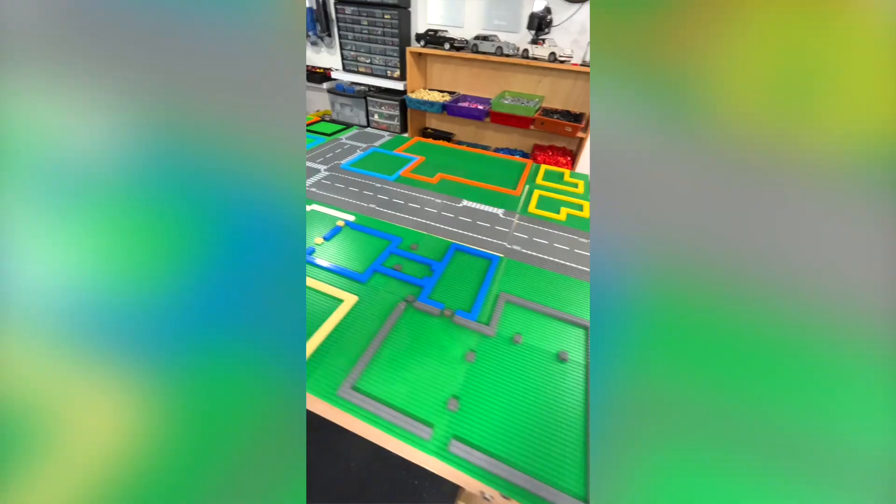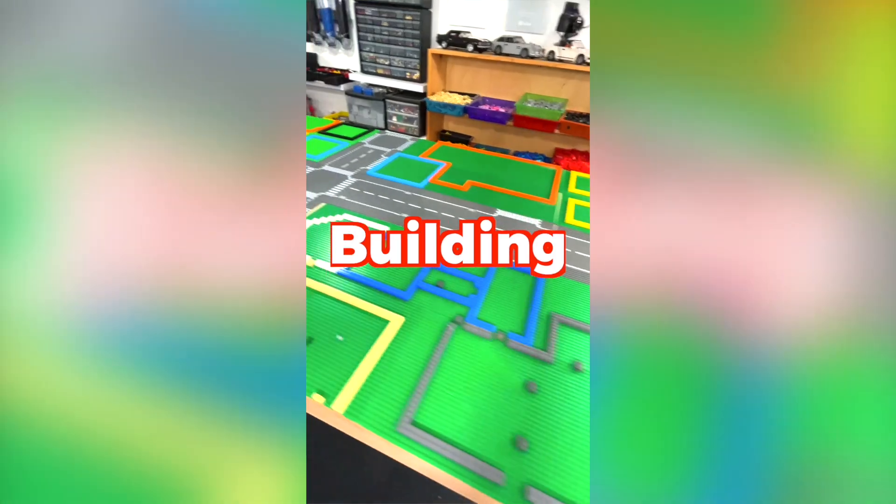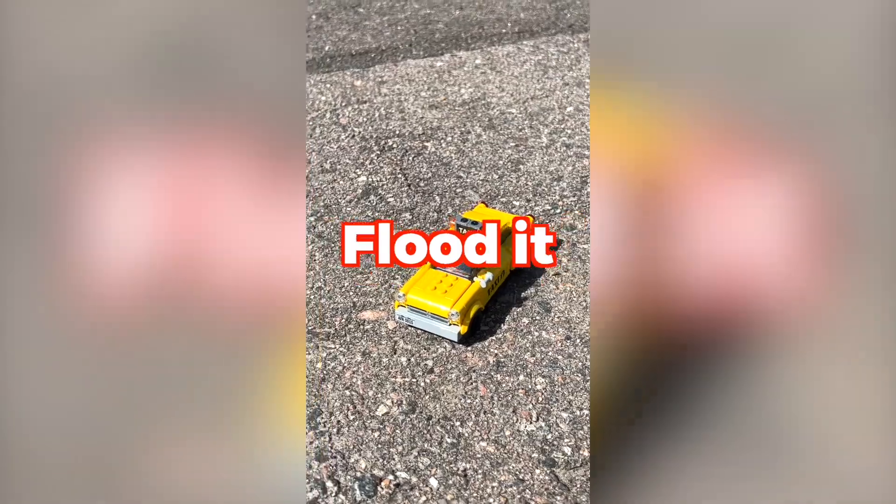Tomorrow I'm going to design the first building and the countdown will begin for Lego doomsday. Make sure you follow so you don't miss day 2. Building a Lego city in 30 days so I can flood it. Day 2.